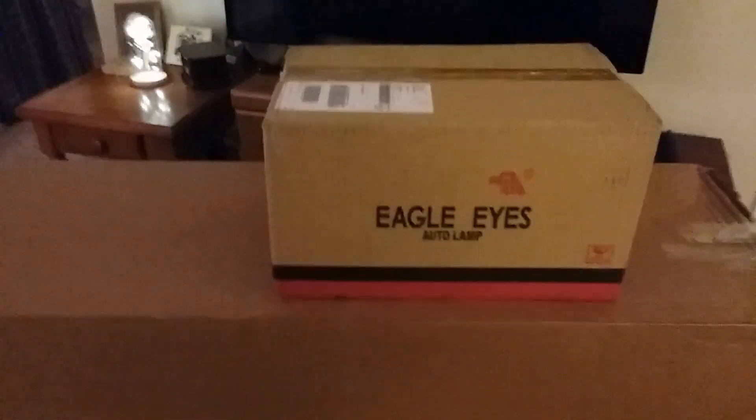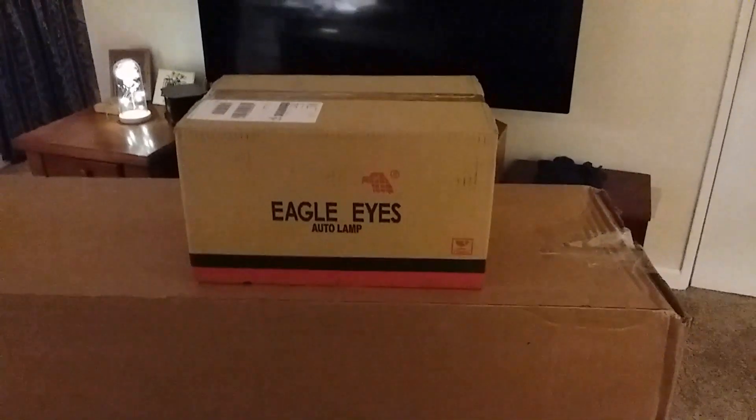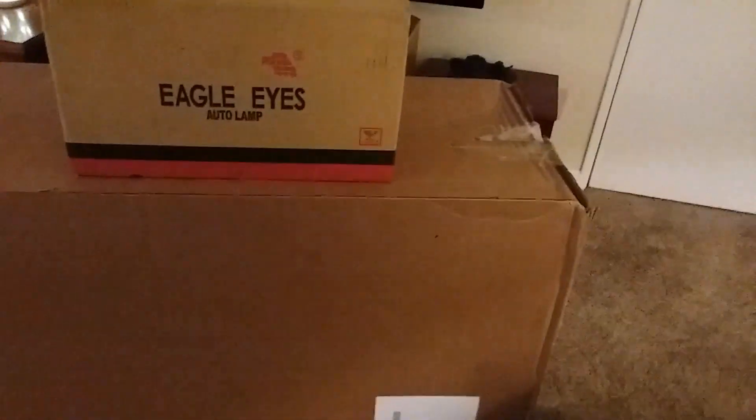If you remember, a couple of videos ago, a deer smacked us. So far we've got the headlight assembly, or the headlight, and the mounting thing that goes all the way across the front and mounts both headlights. We got the headlight a day or two ago, and this came tonight — the header board, I believe they call it.